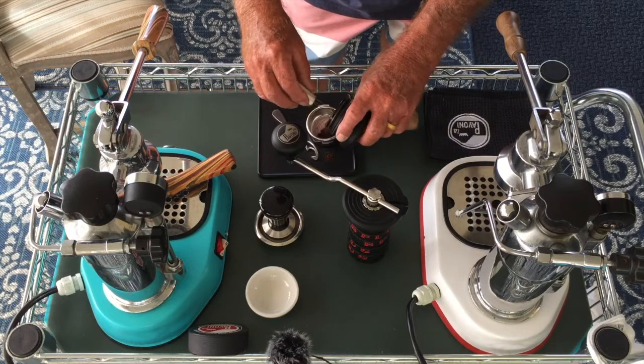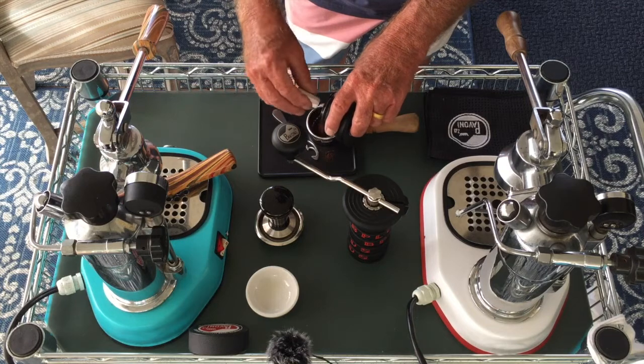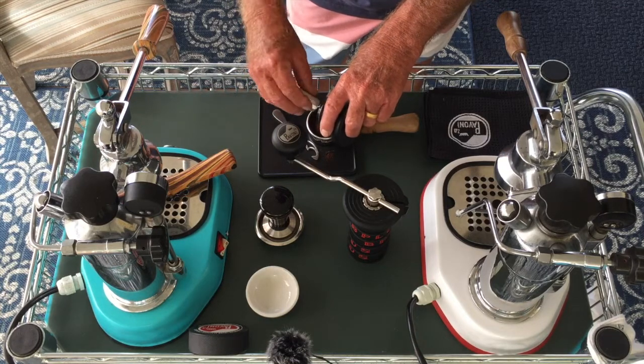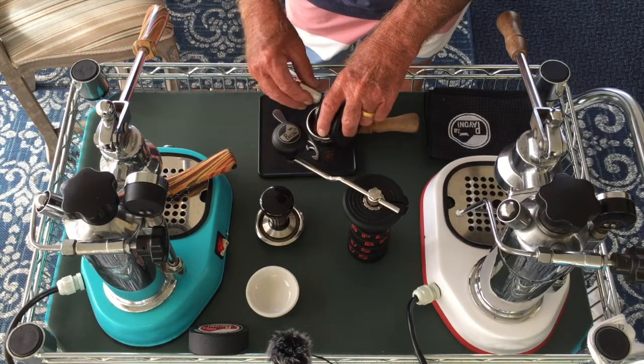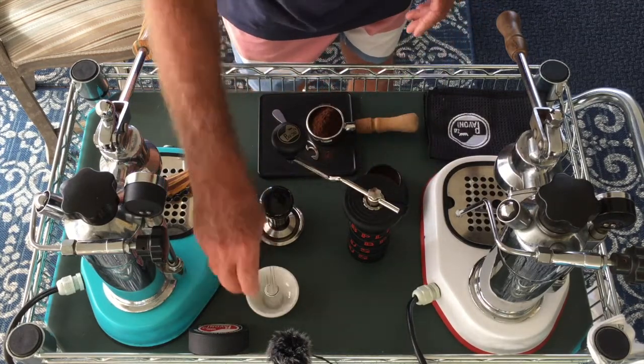We're out here on the cart, we're just gonna go simple. Using the hand grinder helps you regulate the coffee so it doesn't fly out in a big plop — otherwise it can be a little uncontrollable.